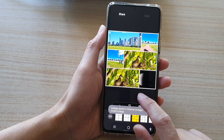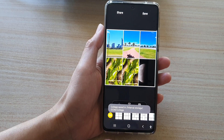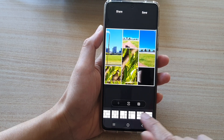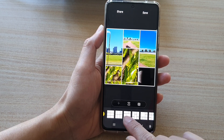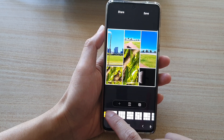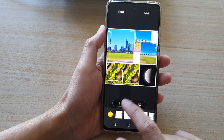Also down here there is a shuffle button that allows you to quickly shuffle and choose which collage style you'd like to use. There are eight different tile layouts that you can choose from.